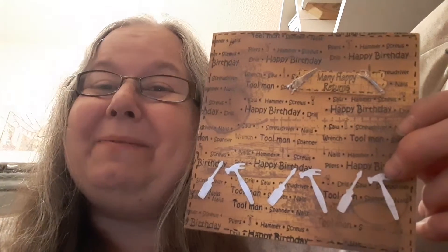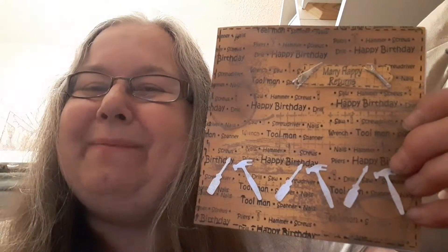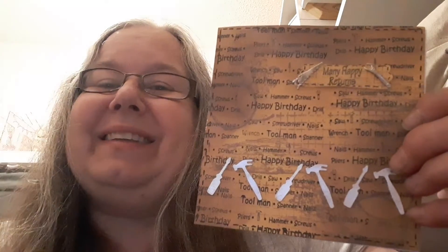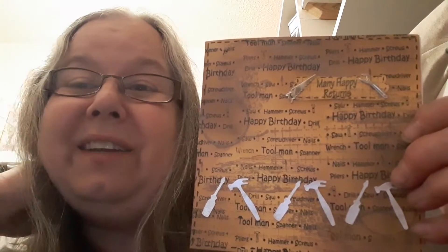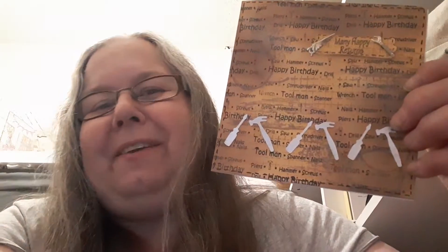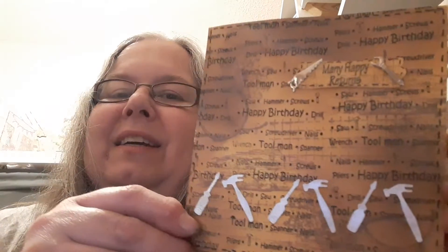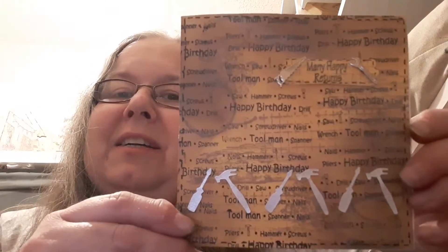Hello and welcome to my channel and welcome to the All Things Boys and Men collaboration. This is a collaboration hosted here on YouTube by the lovely Jane, who is Crafting Shed Davies, and each month we give you some inspiration of what to do for masculine based cards. I have made three cards this month, so the first one here is a tool based card.